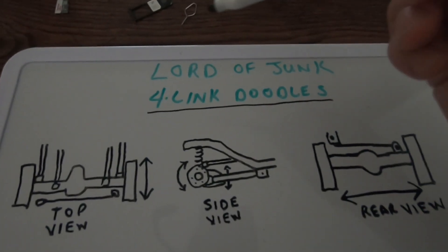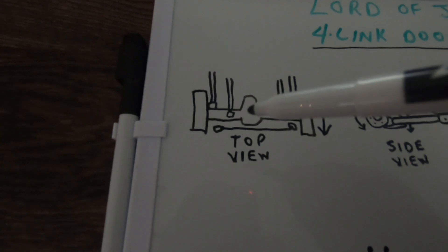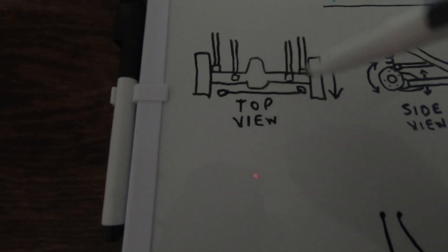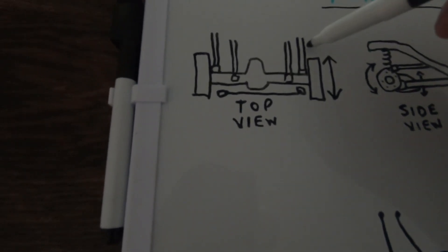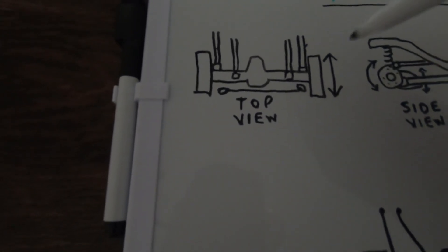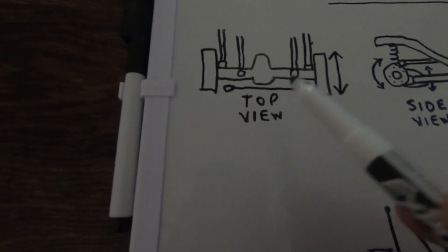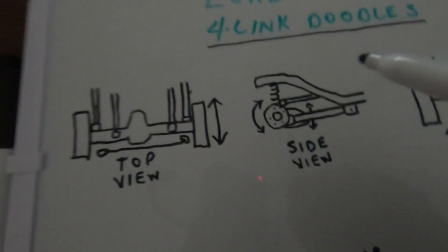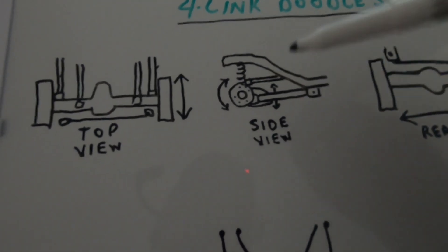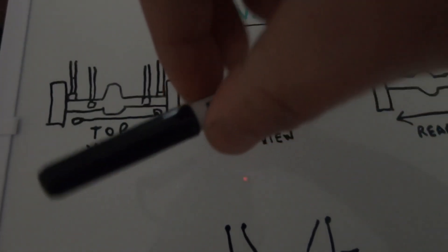Here we are over at the whiteboard. I'm going to show you how these four links work with my four-link doodles. These are poor drawings, but that is the rear end and these represent the tires, and these guys right here are your lower links. The lower links keep the rear end from moving back and forth under the body of the truck. This guy right here represents your panhard bar, but I'll talk about that in a minute. Here's your side view — this will explain how your upper links work. Your upper links keep the pinion from moving up and down and the axle from twisting.